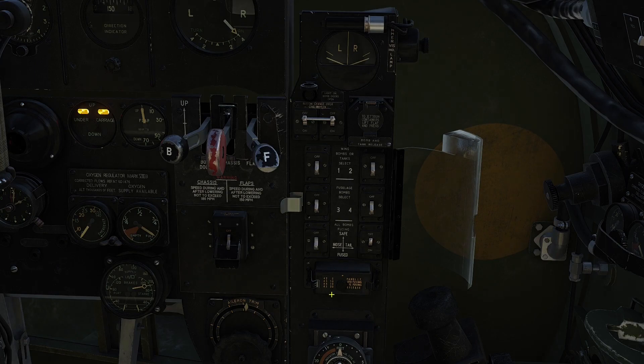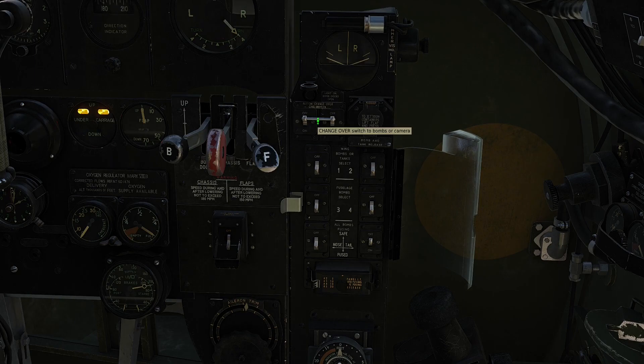The bottom row of switches activates the bomb fusing mechanism for the entire ordnance carried. Switch 5 activates nose fusing and all the bombs are nose-fused when the switch is in the down position. Switch 6 behaves exactly the same but for tail fusing. The entire panel is multipurpose and can be used as a bomb, camera, or tank selector. Today we are only interested in the bombs. The panel is armed when the selector is in the down position. Also note the Perspex cover cannot be closed whilst in this position.